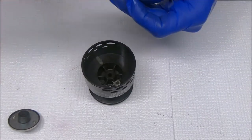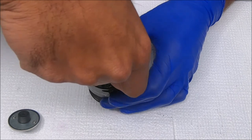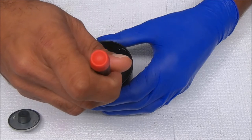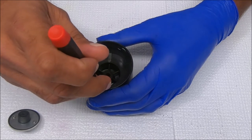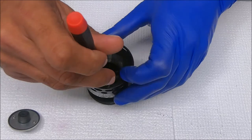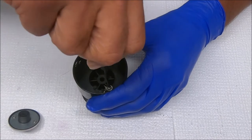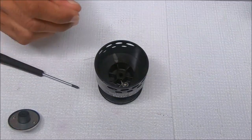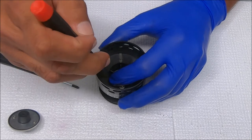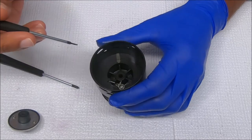Let's get this spring back on the post over here, like so, and that's how it sits.